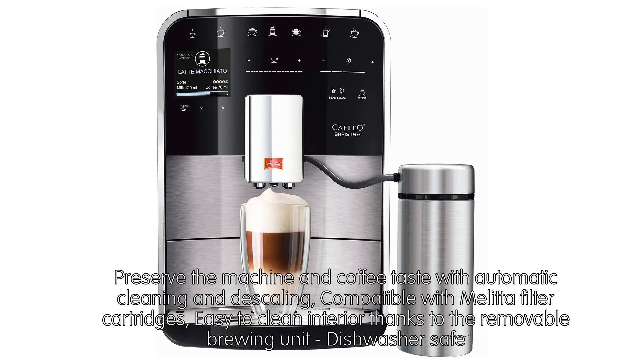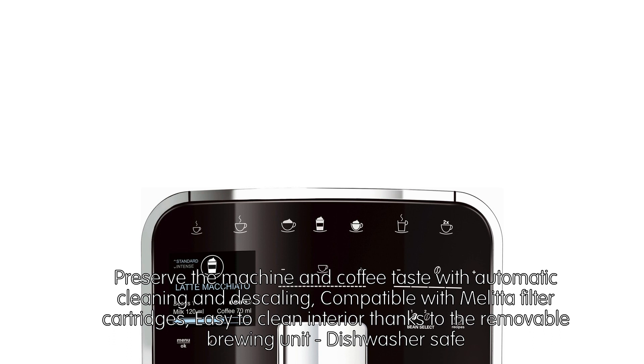Preserve the machine and coffee taste with automatic cleaning and descaling. Compatible with Melitta filter cartridges. Easy to clean interior thanks to the removable brewing unit, which is dishwasher safe.